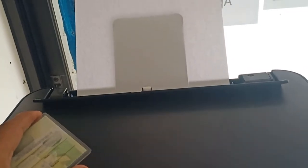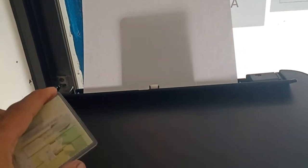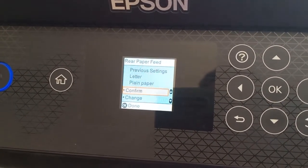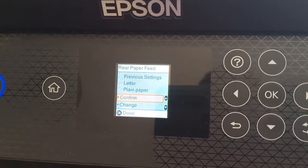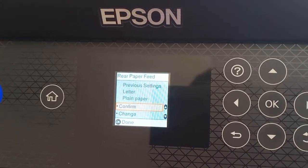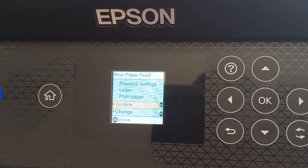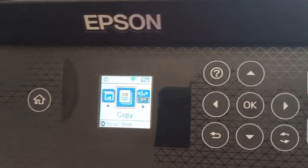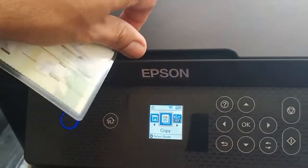We have an ID and a short bond paper, so let's begin. Insert the short bond paper — the size is 8.5 by 11 inches. On the screen it was detected as paper letter, then press OK to confirm, then put your ID.